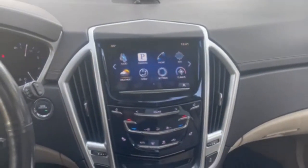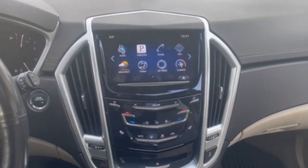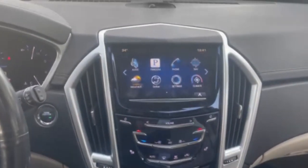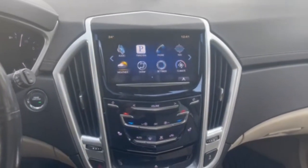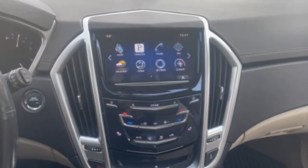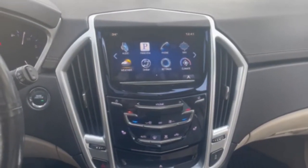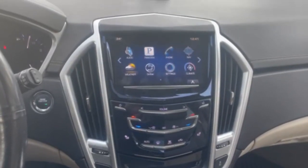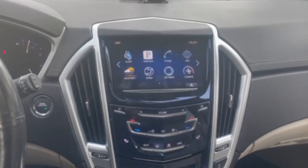This is a 2013 Cadillac SRX. It has a full-featured touchscreen Q radio, which is very common in these cars. The one feature lacking is CarPlay, and we can now add wireless CarPlay and Android Auto to this vehicle.